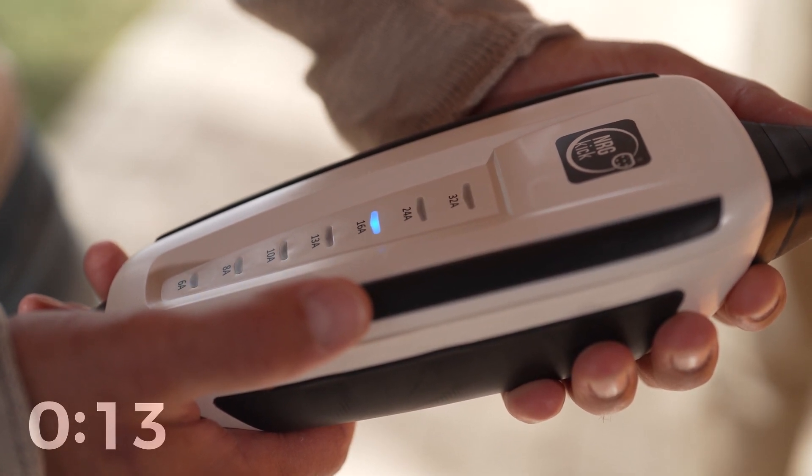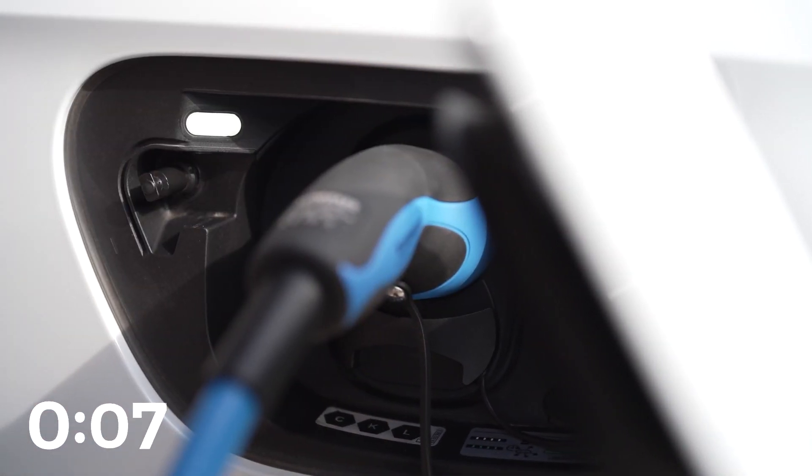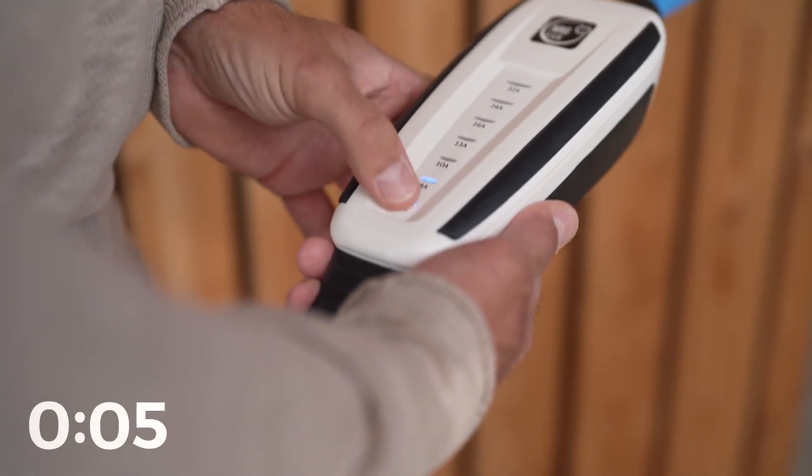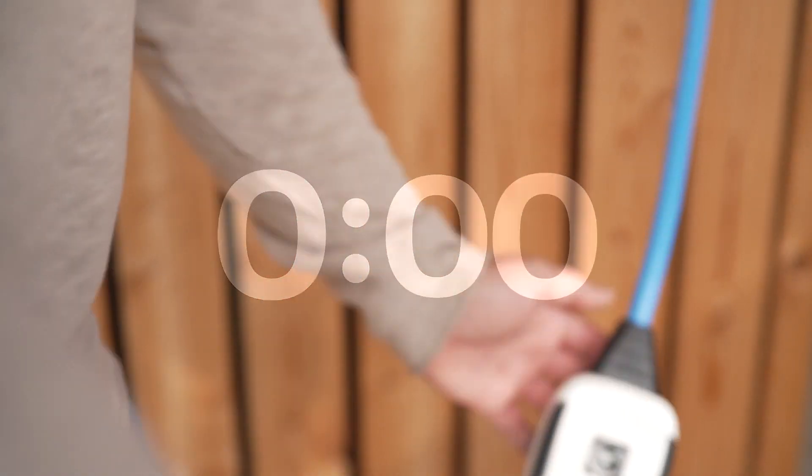The energy kick is prepared. Now simply connect the opposite end to the vehicle, and if desired, adjust the amperes on the display by utilizing the touch function provided. You can't go wrong here either — if you want it to go fast, then choose the highest level.